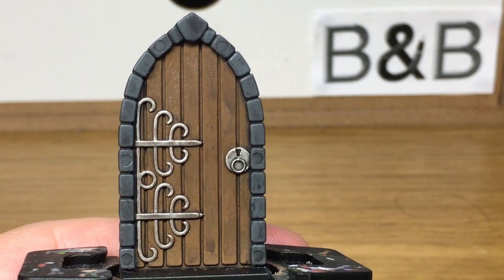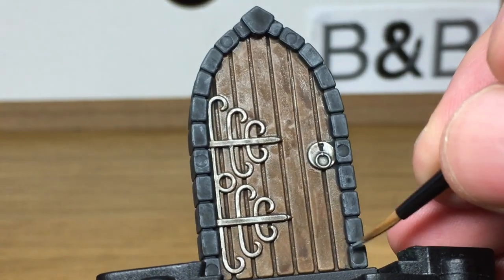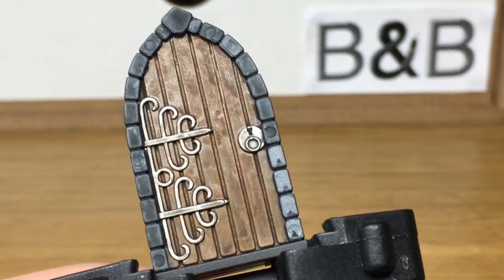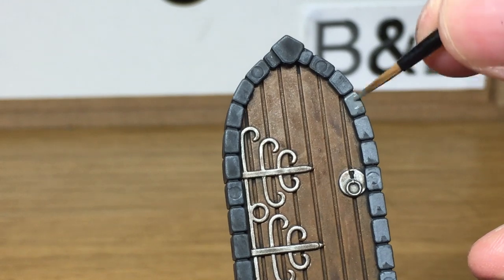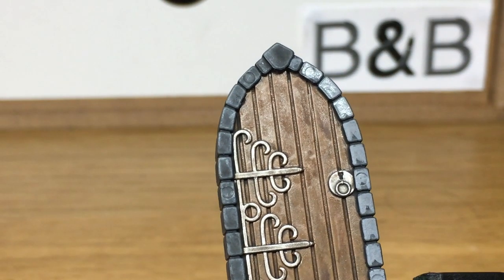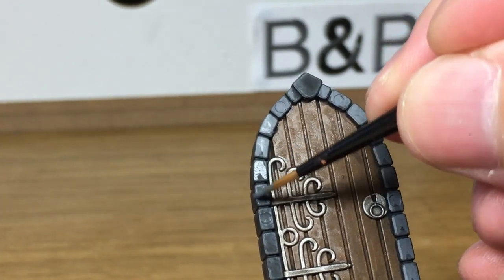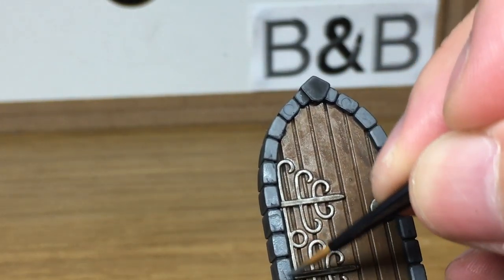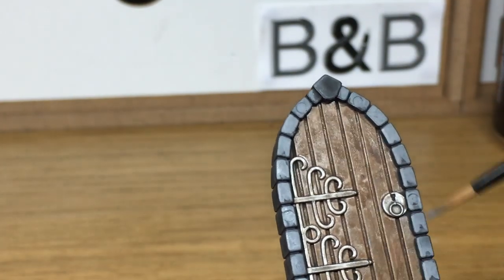Now going to Mechanicus Standard Grey once more — I'm going to reapply the color to the brickwork. Like we did with the wood, it doesn't matter if it's not 100% coverage; if you have a few streaks that doesn't matter too much. That can just be discolorations in the stone too. We'll just carry on with the stonework and come back when it's done.